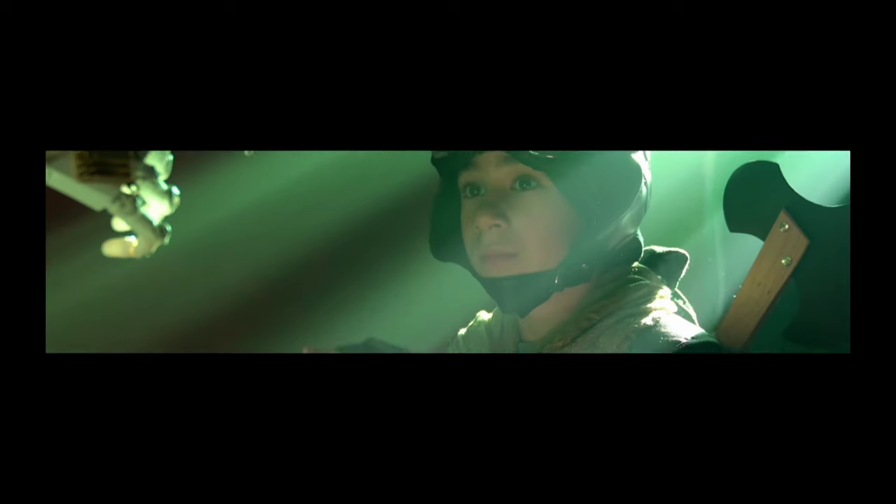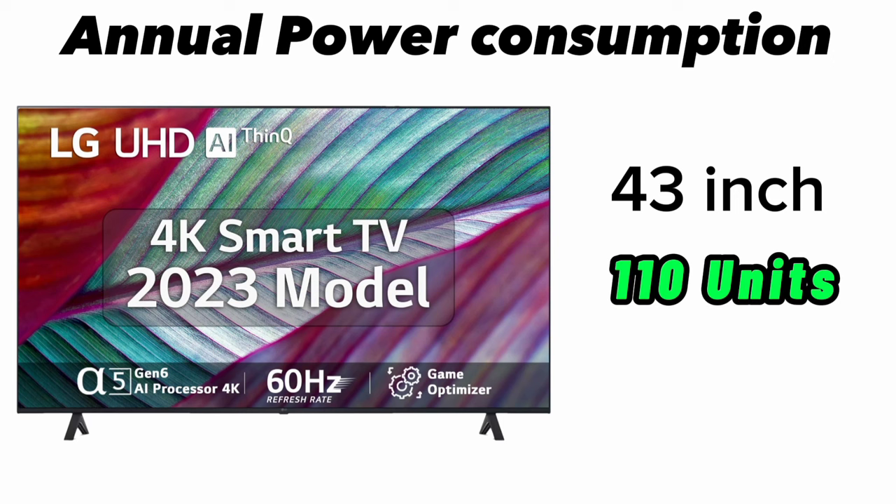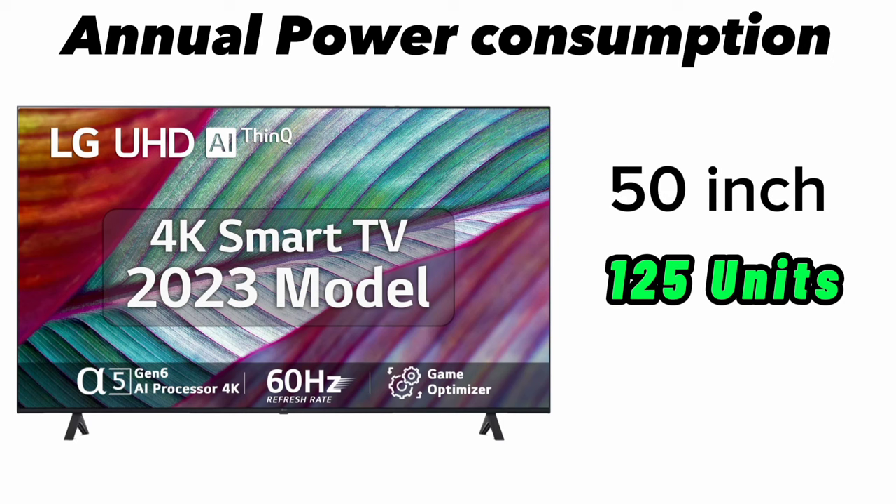This TV's annual power consumption: 43-inch uses 110 units per year, 50-inch uses 125 units per year, 55-inch uses 150 units per year, and 65-inch uses 190 units per year.